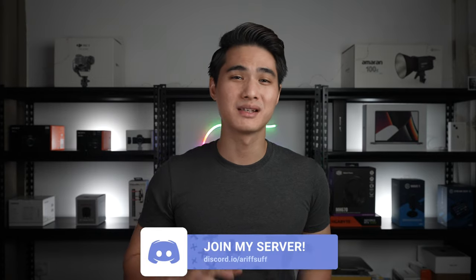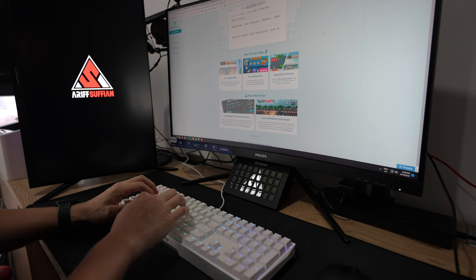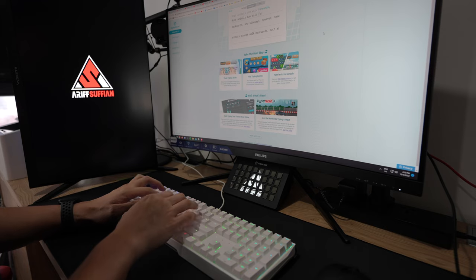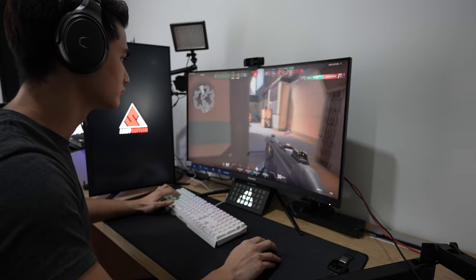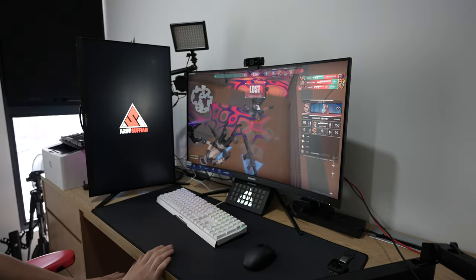I've been gaming and doing some light productivity work on this keyboard for a couple of weeks now, and this keyboard is without a doubt premium in both feel and looks. The heavier weight makes it extremely stable on the table, especially when smashing those keys while gaming. I'm not saying you should smash your keys, but if you did, there's a chance your hand might break before the keyboard.